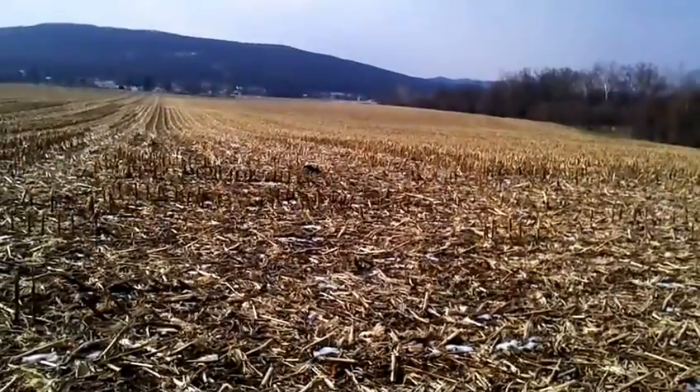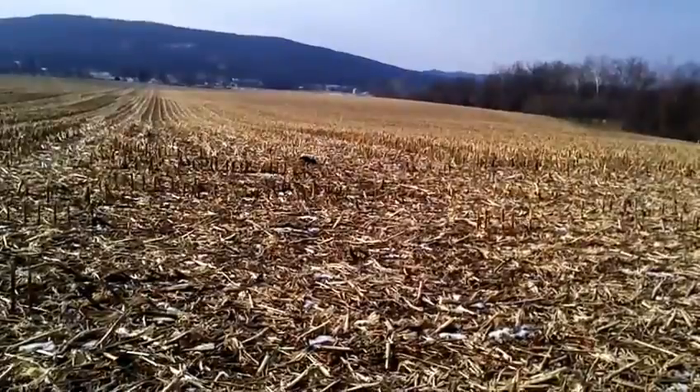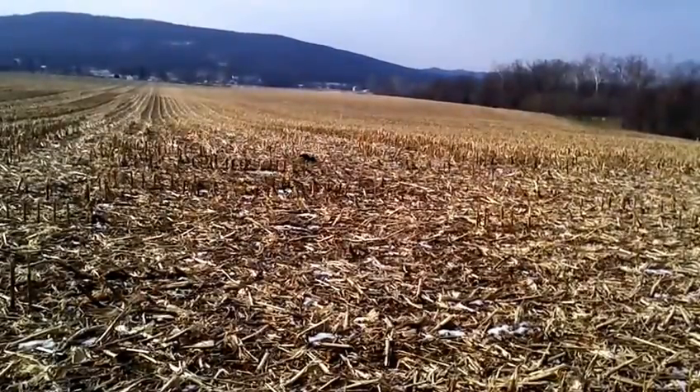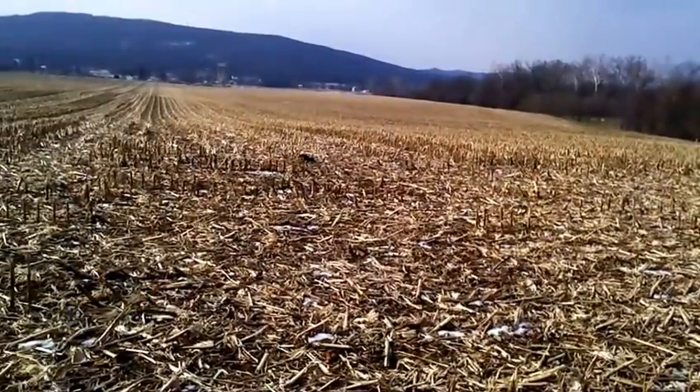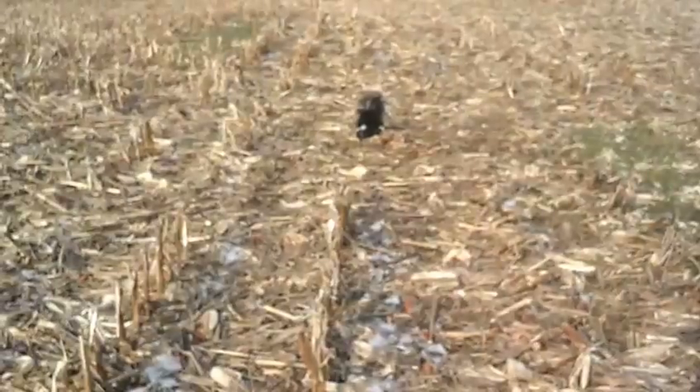Skunks are one of those critters with cool-looking fur and nobody wants to mess with them — and I can't say I'm any different. I think they look beautiful and they're cool little critters, but I'm not interested in taking one home. It is what it is — we got a skunk. They're hard to release. I wouldn't mind just letting them go, but we'll figure out what we're going to do.